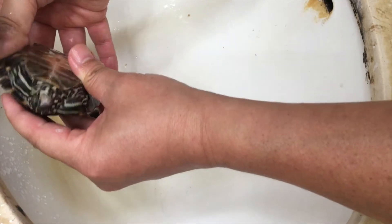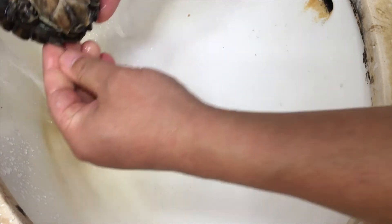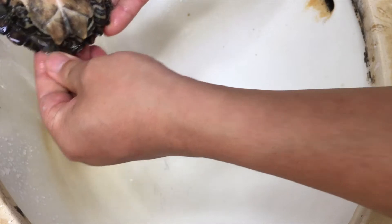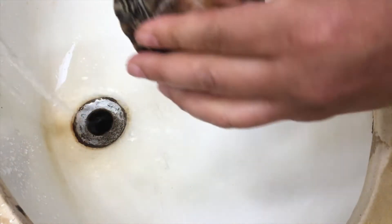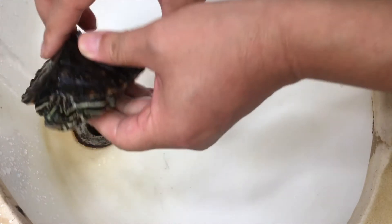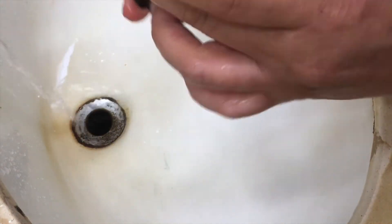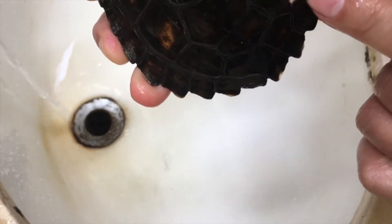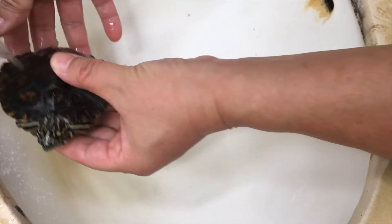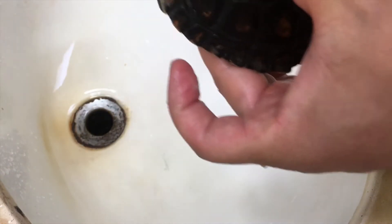I'm sure she's very stressed and scared. She came to me like this — it's not like she got shell rot under my care. I already knew she had a lot of shell issues, but this white spot is something new. She did not have this when I first got her.